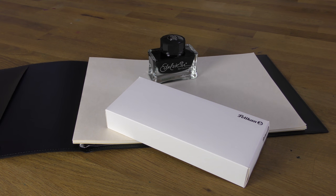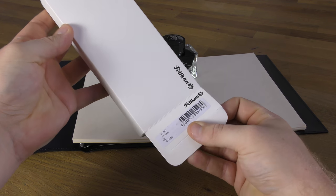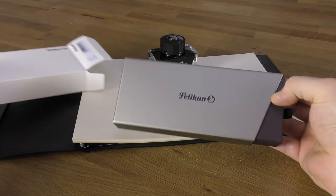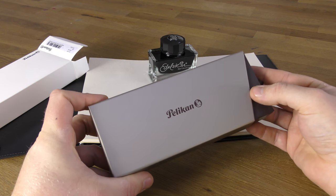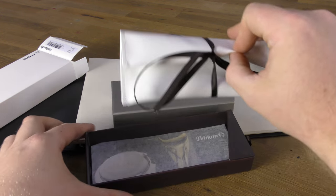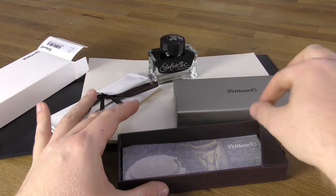The new M205 comes in the same packaging as the standard classic models — the 200, 205, 215, and also the 150. Although on this specific model the outer sleeve is not glossy white card as it has been in the past. We don't know whether this is a change for all of those models or just this one. Inside there's a nice faux leather ivory coloured sleeve and a guarantee certificate in the bottom of the box.